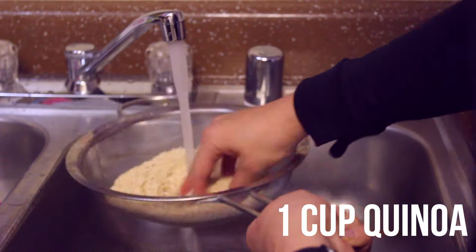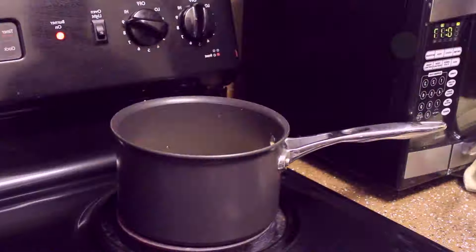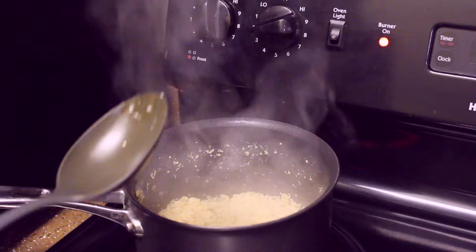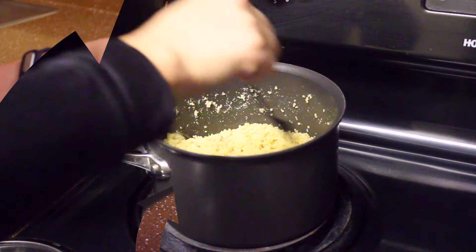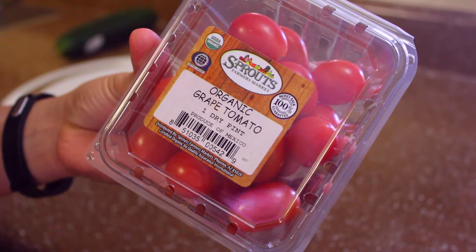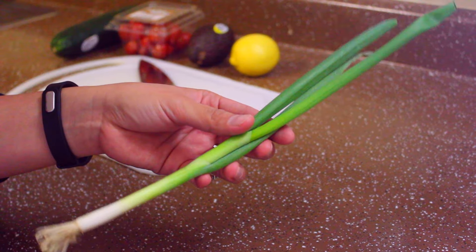Let's get started. I'm going to rinse one cup of quinoa, then put two cups of water to boil, cover and let it boil until it's all done, then put it on low. I have cucumber, tomato, avocado, lemon, green onions, and cilantro — I already pre-washed all my vegetables.